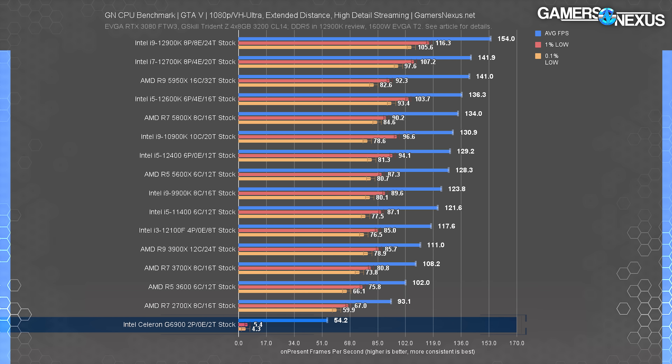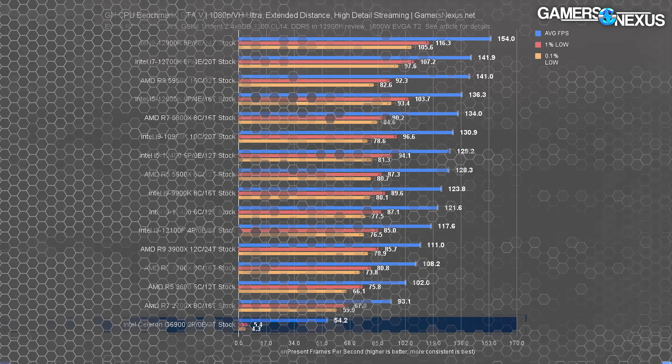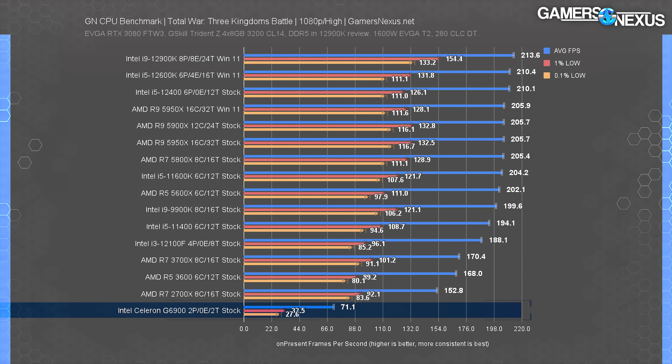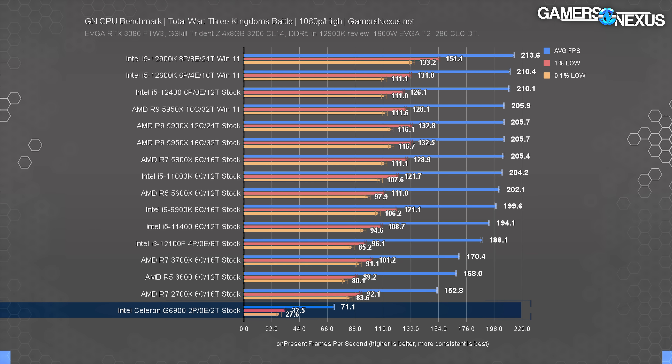We'll go back to GTA V for an older-school look at performance. Even when this game came out for PC, it was uncommon to have a two-core CPU for a gaming machine — four cores was the most common at the time. The Celeron ran at 54 FPS average but had dismal lows. Sadly, it's unplayable with our settings. Total War: Three Kingdoms actually did okay in average FPS. We test this game with high settings, which tends to be somewhat abusive on the GPU, but the average held on okay overall. The story is the same, and we'll stop here for games since the pattern is clear.